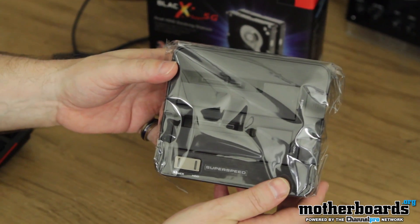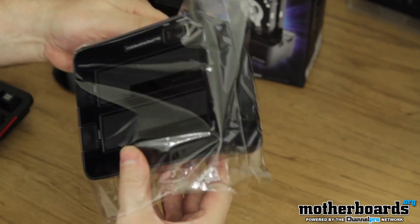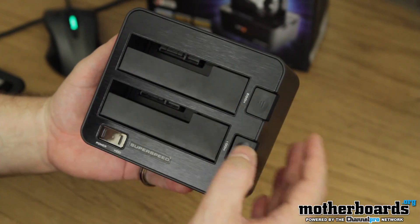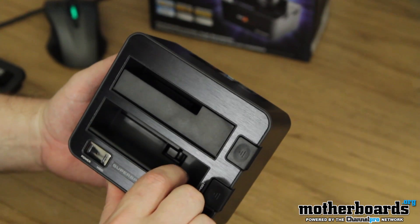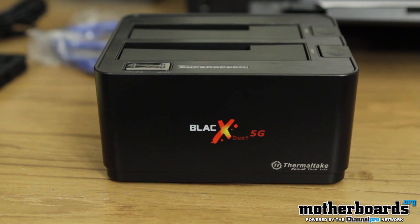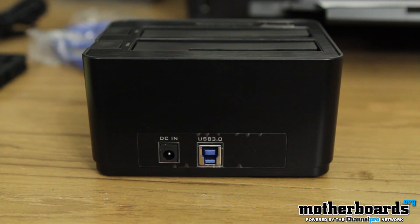Here we see the package. I'm going to open this up now first. You can see right off the bat it's a dual bay unit, super speed USB 3.0. You can choose which drive you want to eject — it has a simple eject system. You can also put SSD drives in here as well; you don't have to use the big drives. You can use both SSD and standard HDD in this system. The BlackX Duet 5G — you can see all the nomenclature right there. In the back you can see the USB 3.0 and the DC-in, which is where the power plug goes.